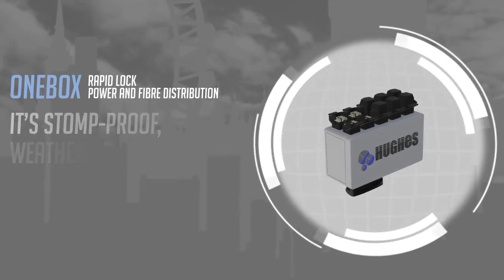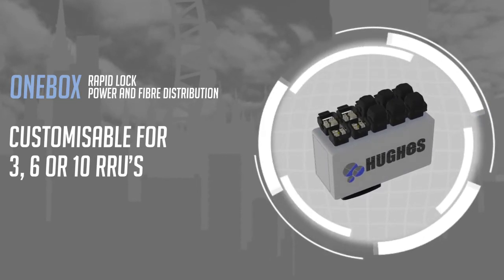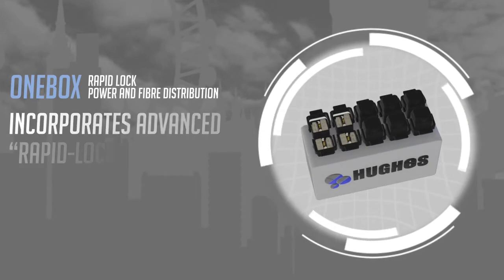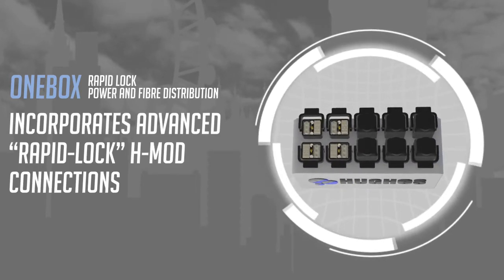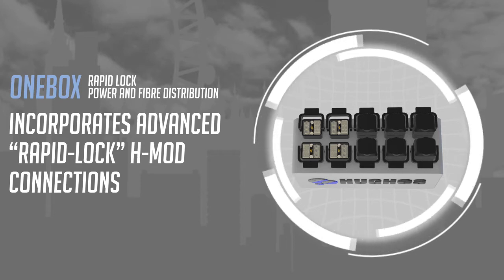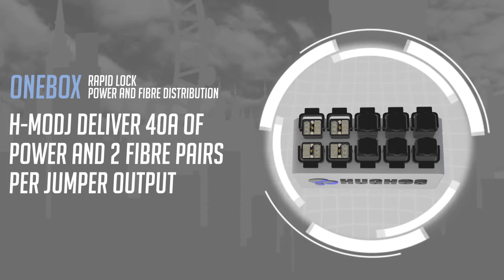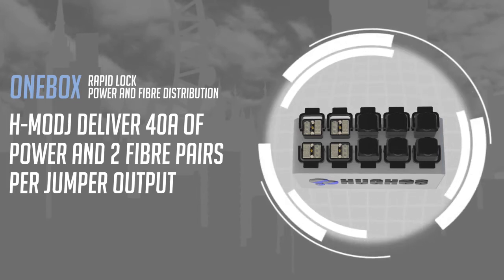One Box is a combi cable distribution box customizable for three, six, or ten RRUs. It incorporates foolproof advanced rapid lock H mod connections for secure, failure-free connections every time. H mod J connections deliver 40 amps of power and two fiber pairs per jumper output, with the option of a spare fiber pair for future upgrade, maintenance, and continuity backup.